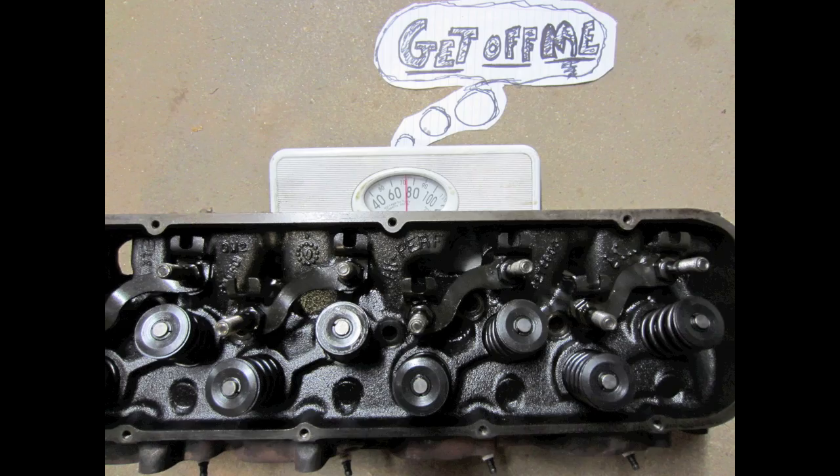One word of caution: the big block Chevy head — just one cylinder head — weighs about 84 pounds. So brace yourself when you go to pop that sucker off. You can also use a cherry picker and rig it up that way.